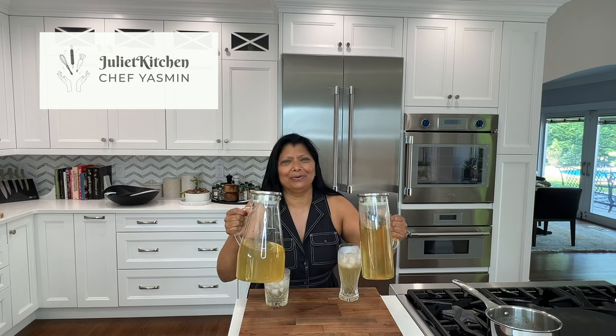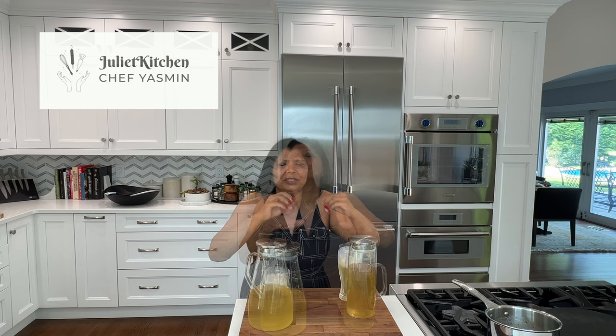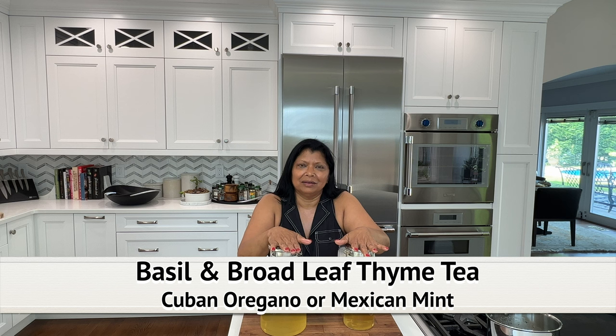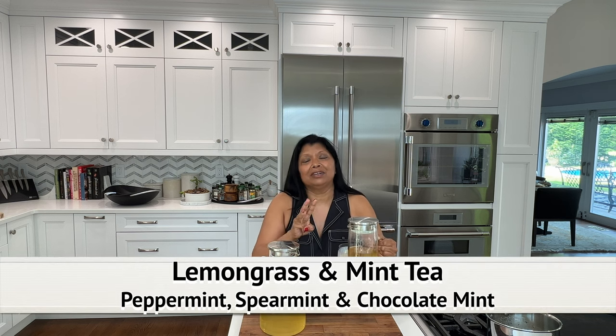Today I'm showing you how to make these two gorgeous and delicious iced teas — very nutritious, with lots of good antioxidants and anti-inflammatory properties. These are made with fresh herbs from my garden. One is a simple basil and broadleaf thyme, and this one is a lemongrass with three different types of mint as well as ginger. They're so refreshing.